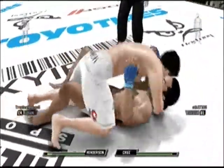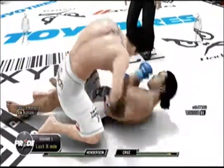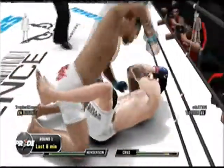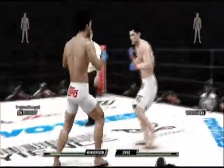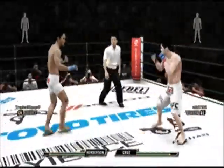Big left hand. Great control there — top control. The ground and pound to the body. He reversed it! Pushing him away, trying to create some distance. And he switches right into Southpaw. These punchers are brutal!